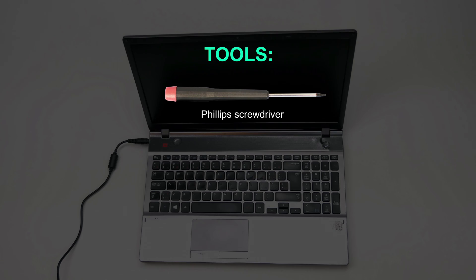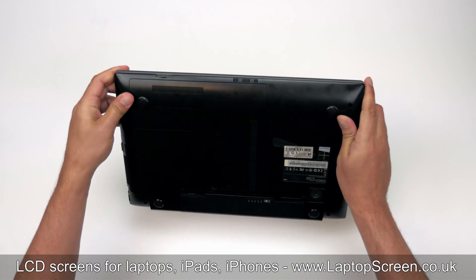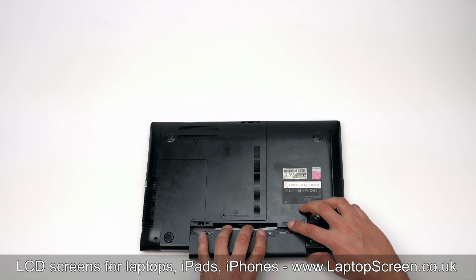To begin, shut down the laptop and disconnect the power cord. Flip the laptop over and remove the battery.